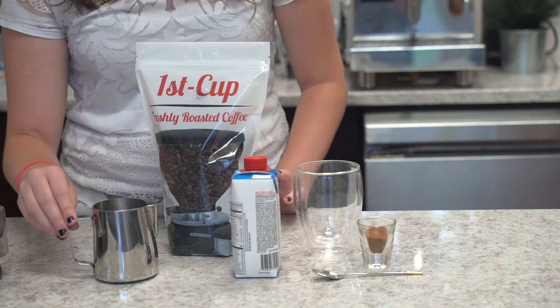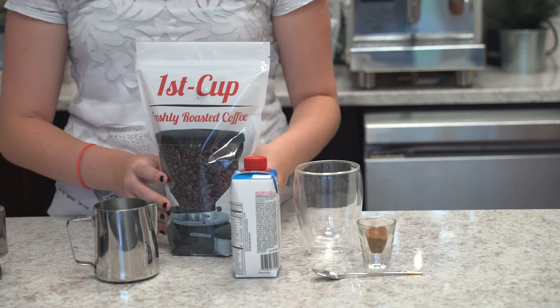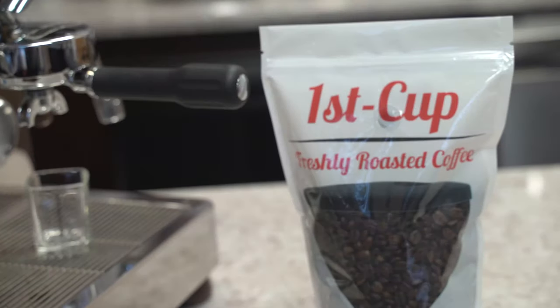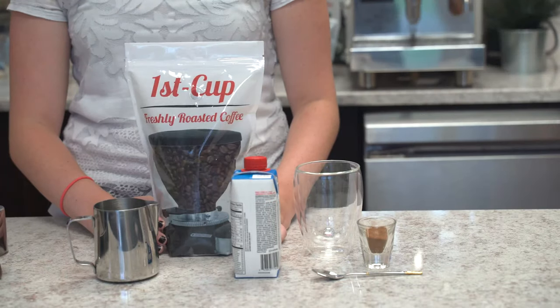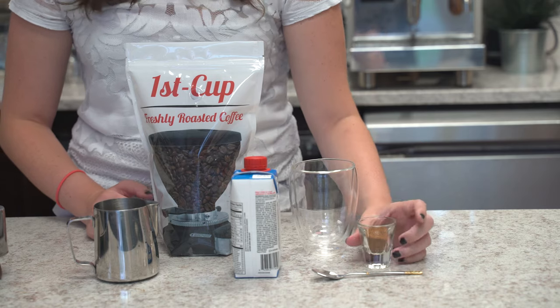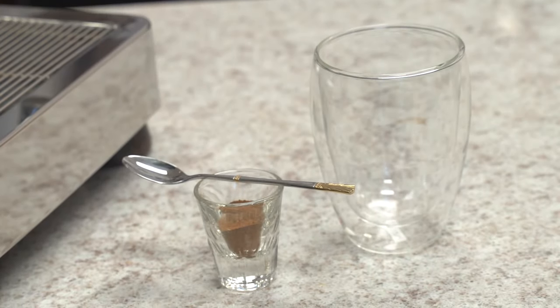You're going to need a cold pitcher to put the protein shake in. For our espresso, we're using First Cups of Fonto Bene bean for our espresso grinds. This cup is for our final product, and we're going to use cinnamon to top it off to add some nice flavor.